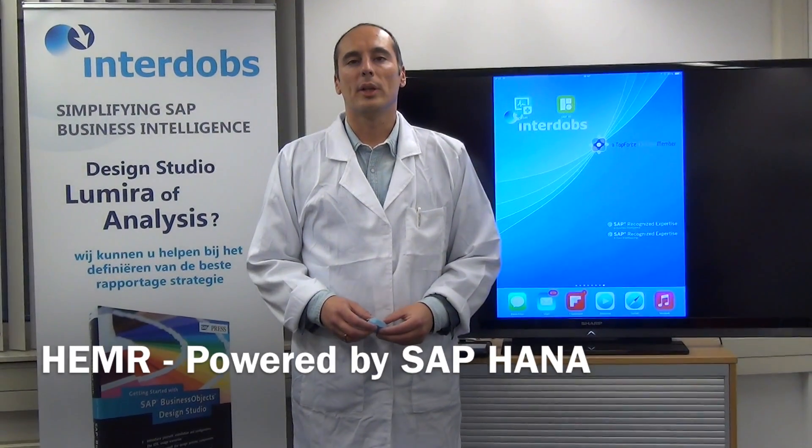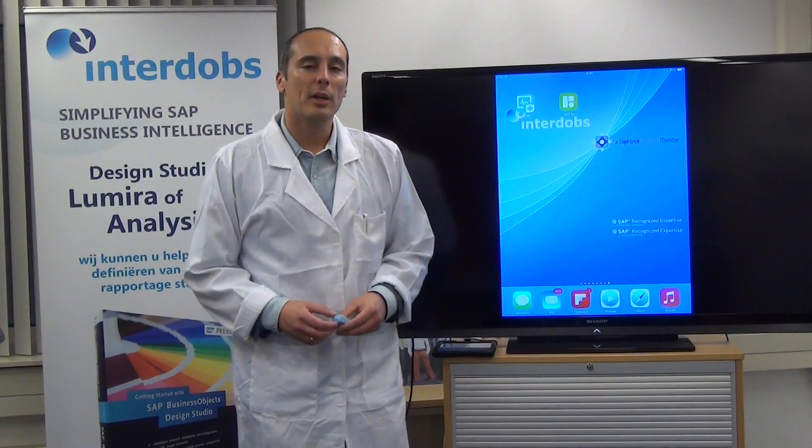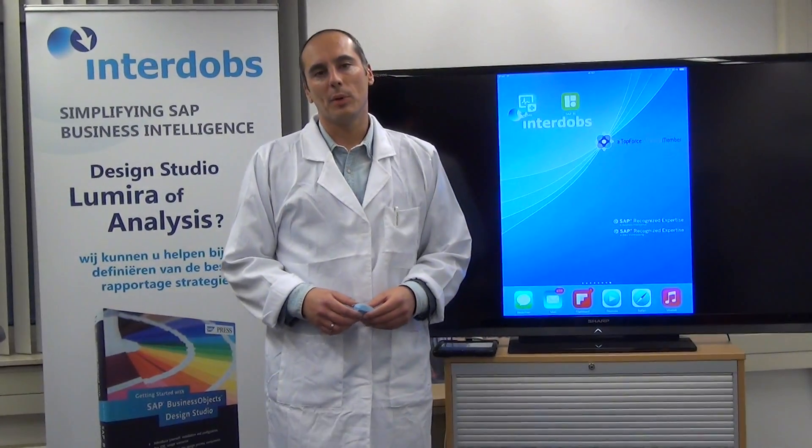Ladies and gentlemen, welcome! My name is Ronald Knuiberg and I work for InterDops. Today we are going to demonstrate our latest demo called Hammer.